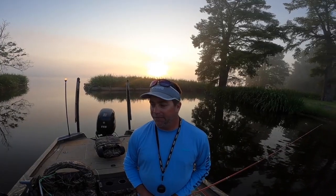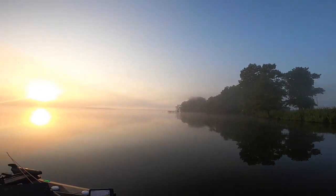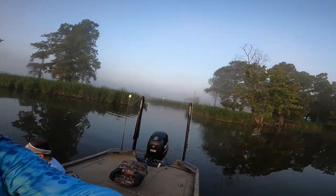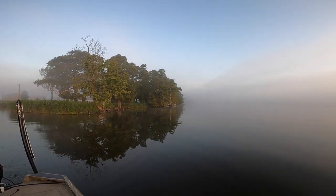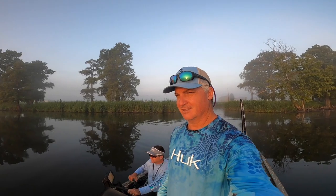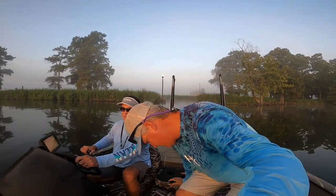I'm just glad I've got Ryan in the boat — he's going to point us in the right direction. Check that out folks, that is just beautiful. We've got a nice solid fog rolling in, calm water. It's going to get pretty hot today, right? It is.